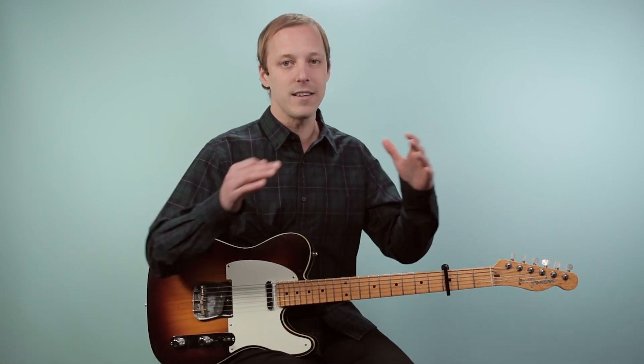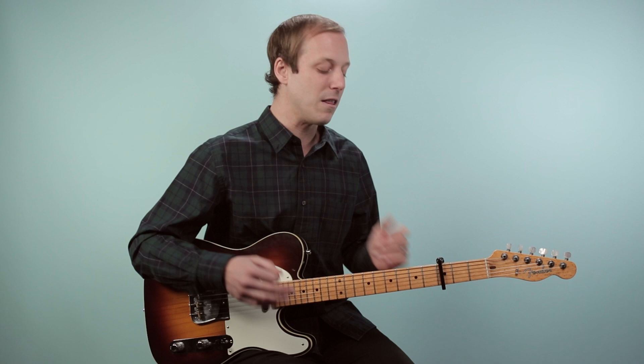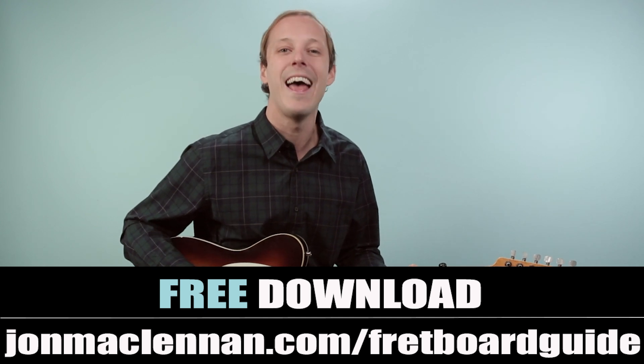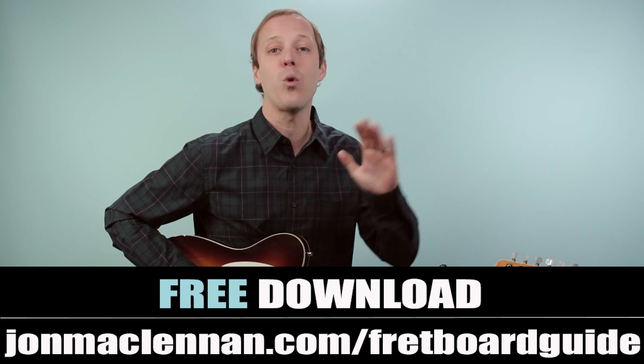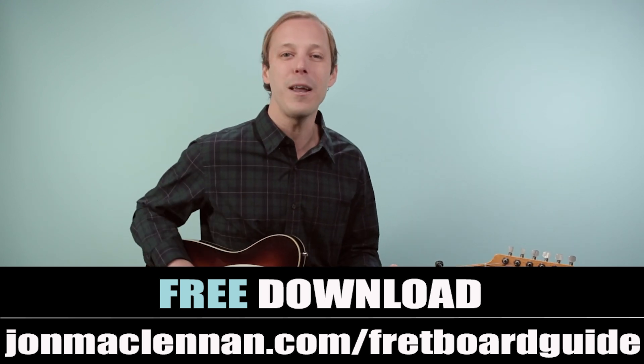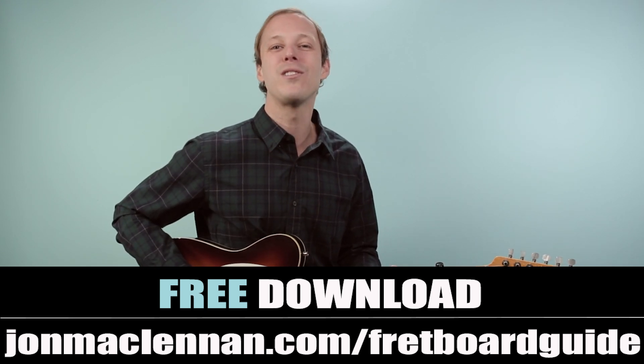Congrats on making it through this lesson on how to play Lodi as recorded by Creedence Clearwater Revival on guitar. Be sure to take your time with all those different sections — whether it's starting out in the lower key or taking that same progression and moving it up to a new key with a bunch of new chord shapes. It's essentially the same chord movements just in a different key: the first one was in G and the next one was in A. Rewind the video and go over any parts that are unclear, then play it along with the recording. Grab my ultimate fretboard guide at the first link down below — the five chords and scales to play in any style anywhere on the neck, completely for free at johnmclennan.com/fretboardguide.